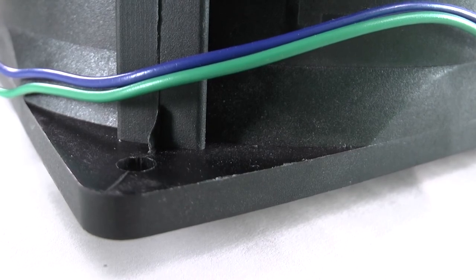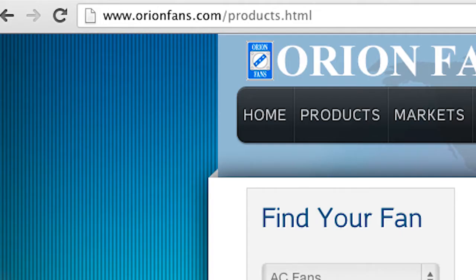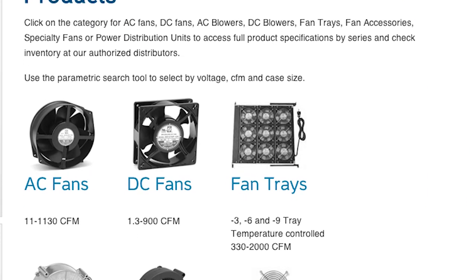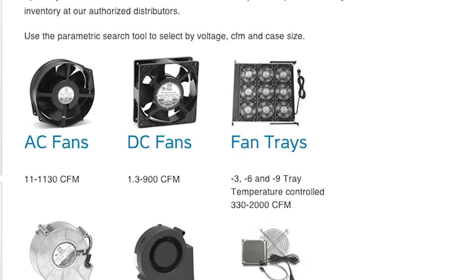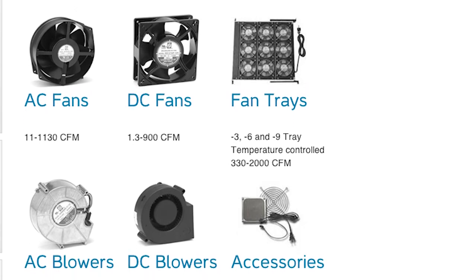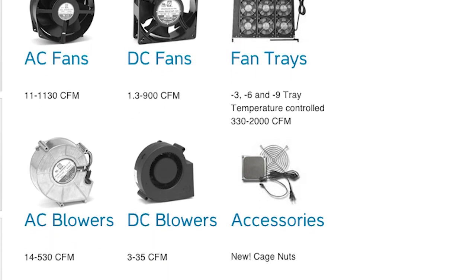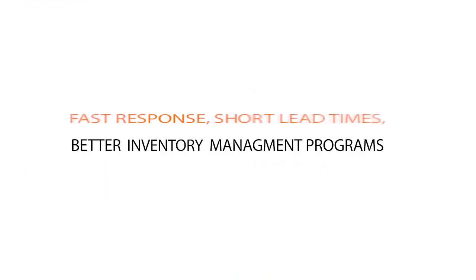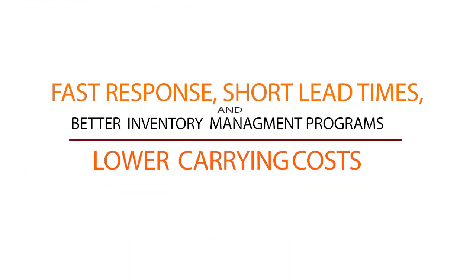Since 1995, Orion Fans, a division of Knight Electronics, has been designing, developing, and manufacturing a broad line of AC fans, DC fans, fan trays, fan accessories, and blowers to meet the continuing thermal management needs of OEMs worldwide. Thanks to Orion's fast responses, short lead times, and better inventory management programs, OEMs now experience much lower inventory carrying costs.